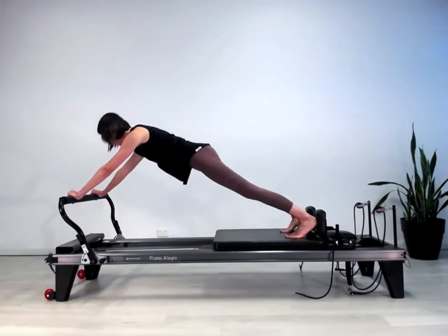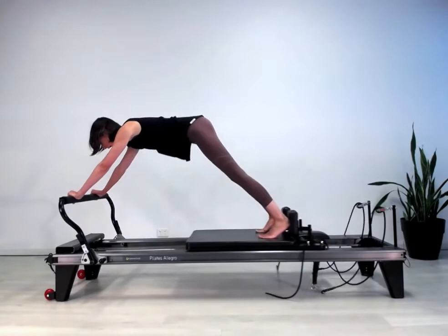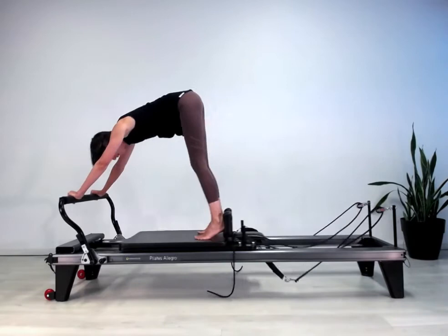Feels amazing. Two more — feeling the rib cage and the pelvis always staying in alignment with each other so the trunk moves in one piece. Last one, and come all the way back up.